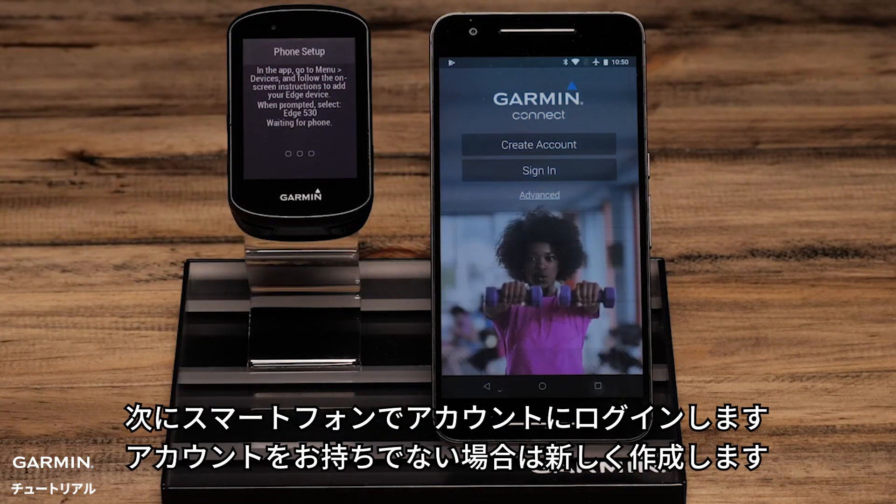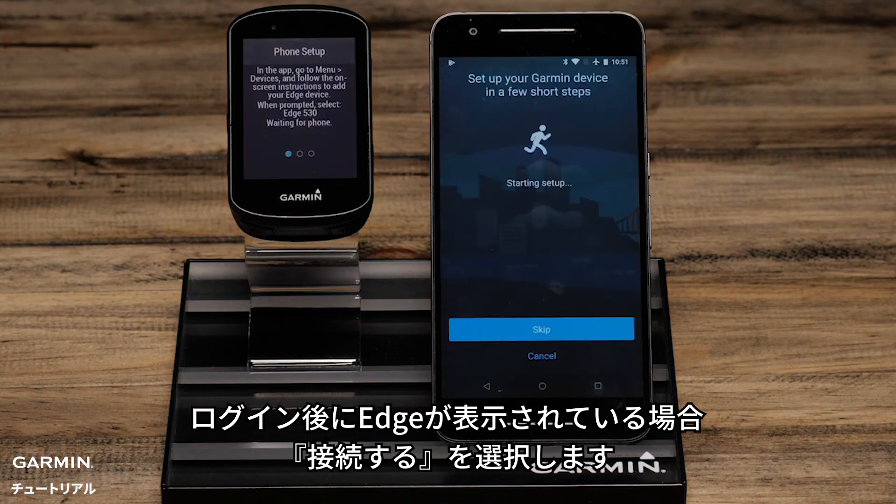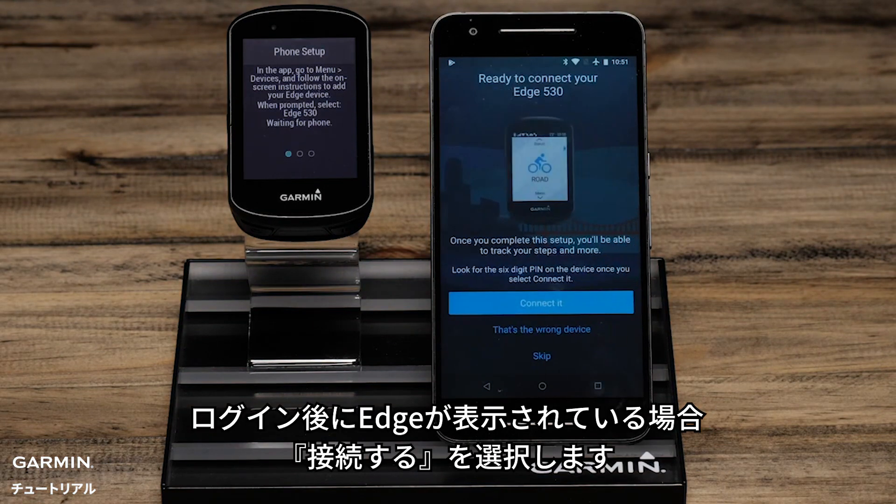Then on your phone, you will want to sign in or create an account if you don't already have one. Once you're signed in, if you see your Edge, select Connect It.